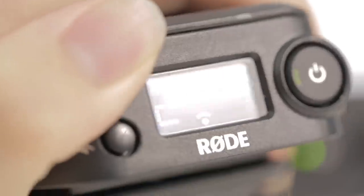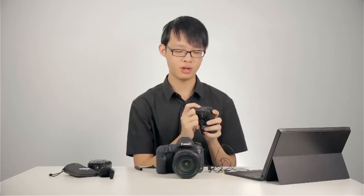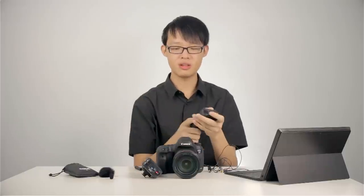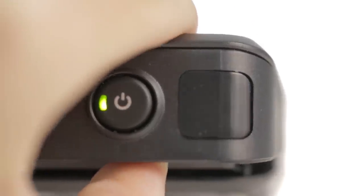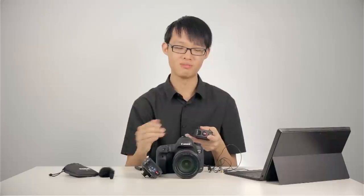The RodeLink system works on up to eight channels, and the channel is set on the receiver unit. To set the channel, you first press the red pairing button — the channel button does nothing until you press it first. After pressing the red pairing button, the channel number starts flashing and you can change the channel using the channel button. Then on the transmitter, you press the red pairing button, and the transmitter will scan for receivers currently in pairing mode, detect the channel the receiver is on, and automatically pair. It's a pretty automatic process — no setting frequencies yourself.